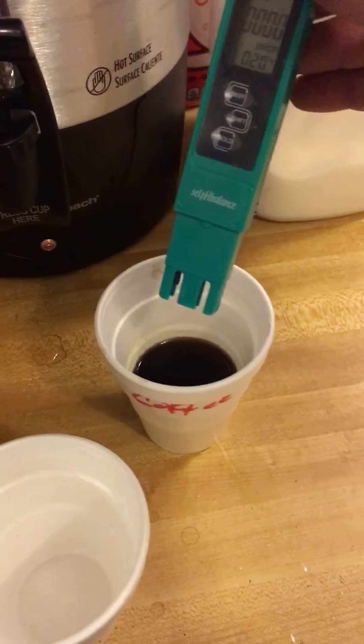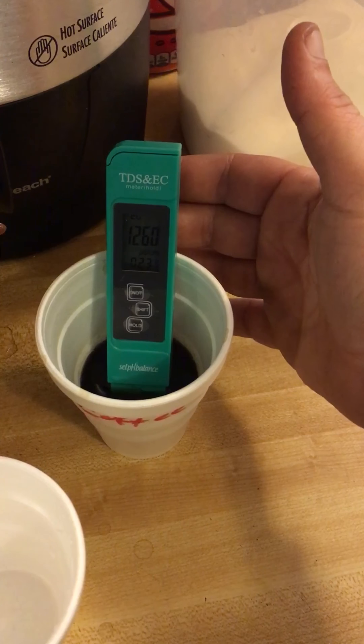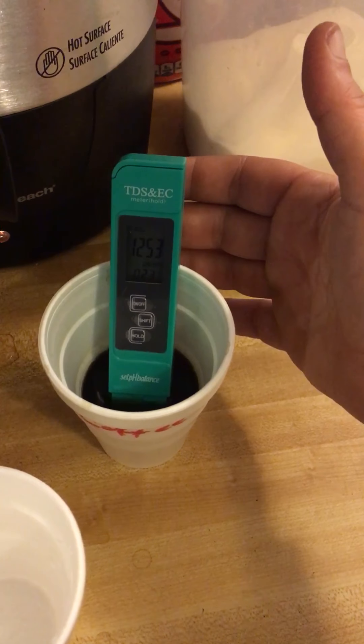I'm not sure we're even supposed to try it with coffee, but let's go ahead and give it a shot and see what happens. Wow, that's pretty high! So between this and a pH balance meter, you can really learn a lot about your water.